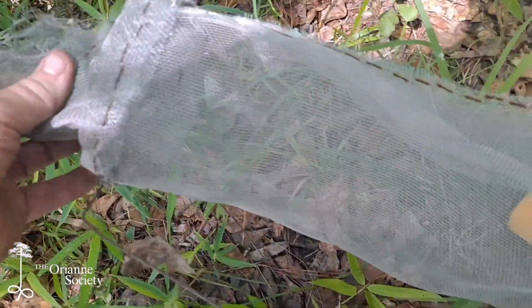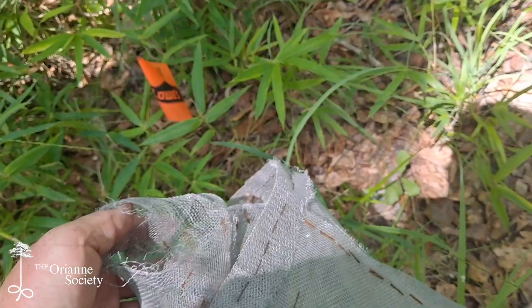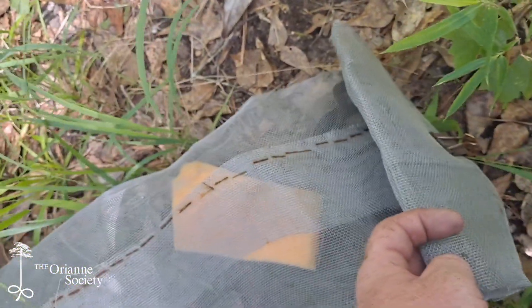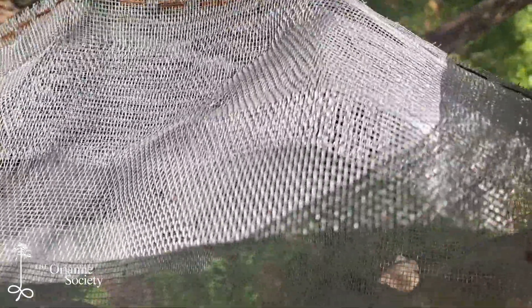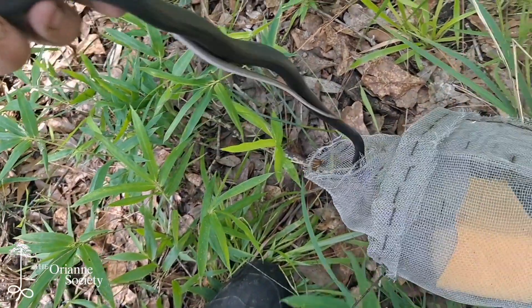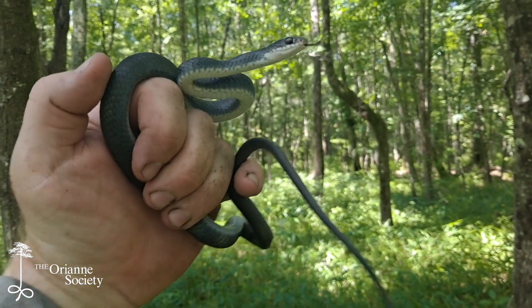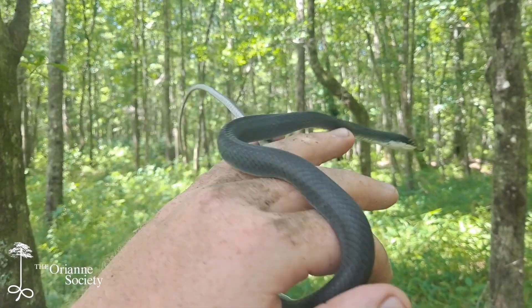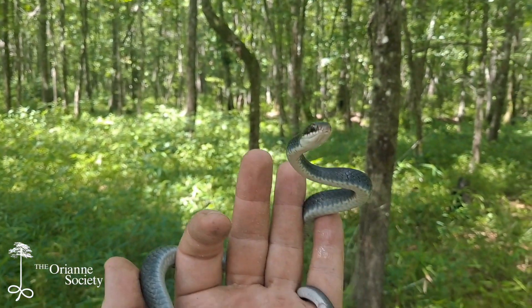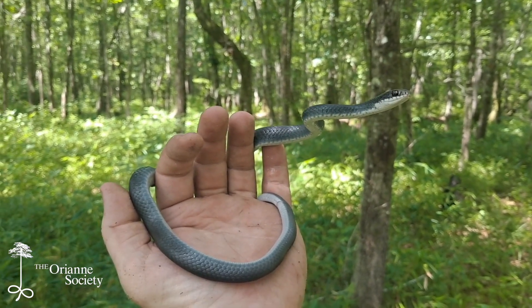To get the snakes out of these screen traps, we'll just evert the funnel — pull the screen out the other way, tip the trap up, and he'll come out the hole. With these traps that only have one funnel, you can actually unfold the back end as well to get them out. Nice little southern black racer — he looks to be in pretty good shape. He's not hot at all; he's actually quite cool to the touch, which is really good. It shows the shade cover is working well and we're not causing too much stress to these snakes. I'm going to go ahead and finish checking the fence, and then we'll take some data on the snake.